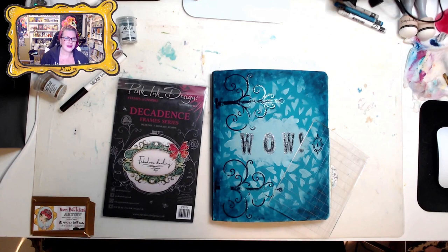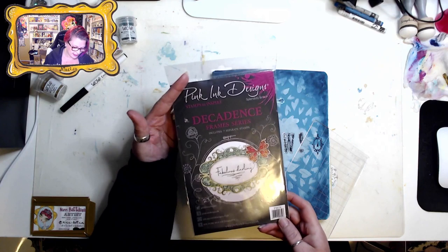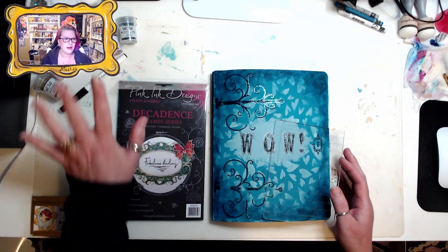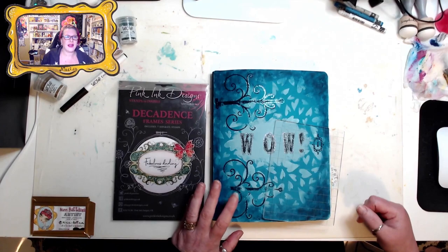Hello everybody, welcome back to the Art Playground! Today we are going to use a new stamp I got from Pink Ink Designs — it is the Decadence Frame Series, PI076. I'm using my still membrane journal, a stamping block, some WOW embossing powders, my pen, and watercolors. We're also going to create a little character inside the frame. Are you ready?